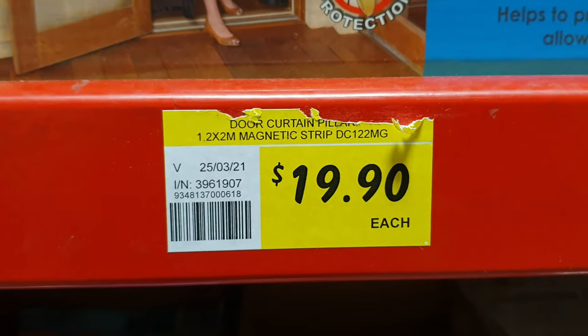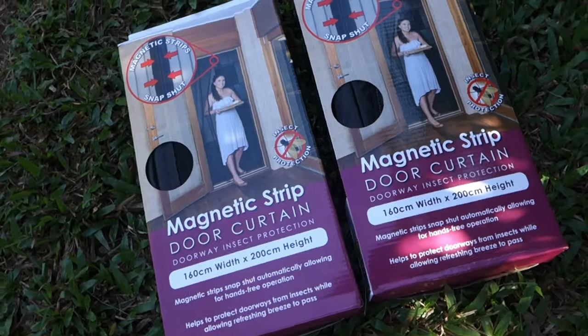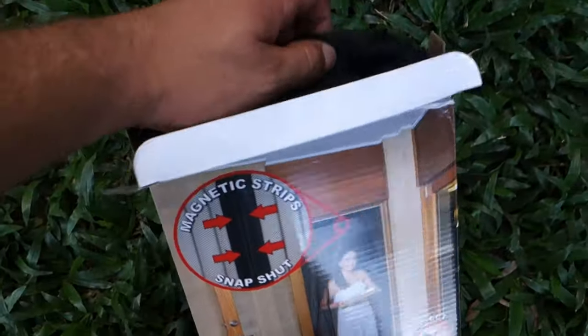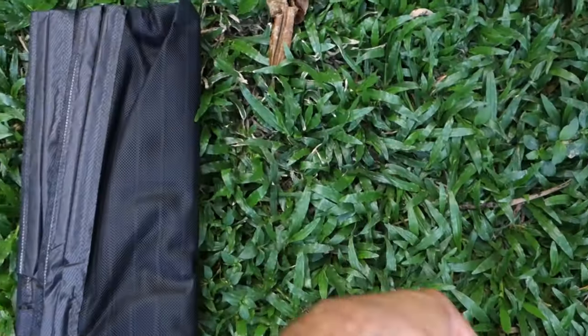Magnetic fly screen. For the back door and side door of my Toyota Hi-Ace van, the 160cm by 200cm was plenty. And for $19.90 each, it was far cheaper and easier than buying all the individual pieces and making it myself.